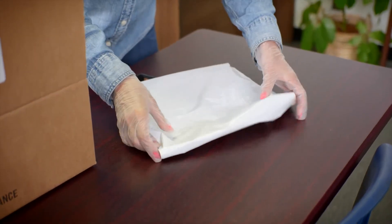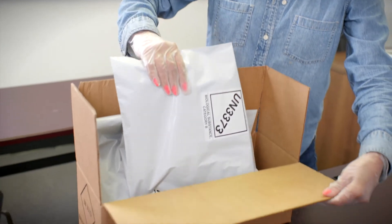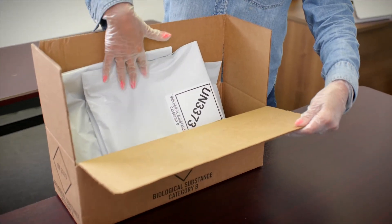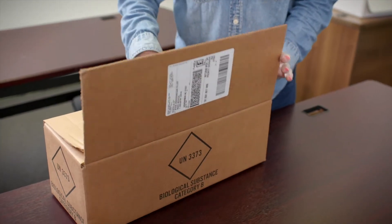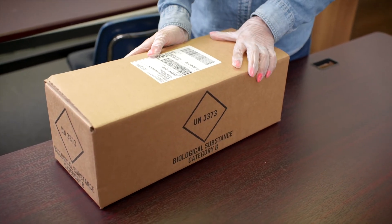Each day, all the samples collected should be packaged into the provided return shipping box. This box has a prepaid label, so all the school needs to do is schedule a pickup or drop off the box with the shipping company at the end of each testing day.